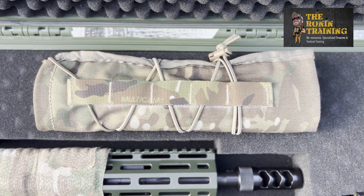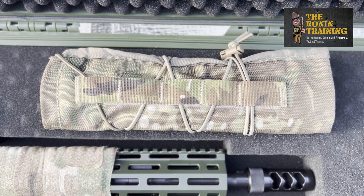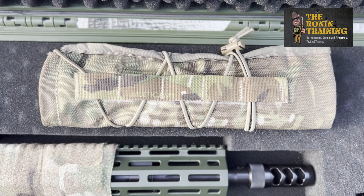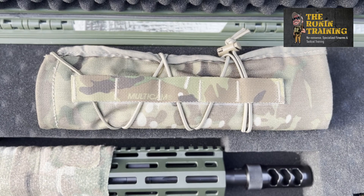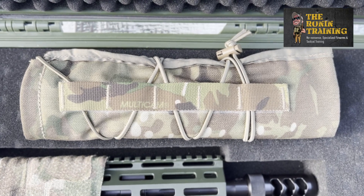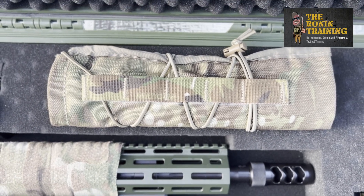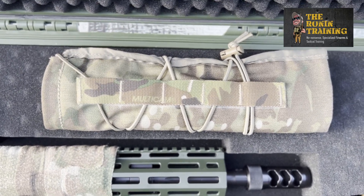They are not rated for full-auto fire and don't do well on rapid fire, but on a scoped rifle or slow fire they're phenomenal. They also help with positional shooting and transitions. In our DMR designated marksman rifle courses, shots are hardly taken from the prone — we do a lot of shooting and moving, unconventional positions, and transitions to handgun. When you're 30 or 40 rounds deep, your suppressor is hot, and you don't want that hot suppressor burning holes in your gear when you sling it to your back or transition to pistol.